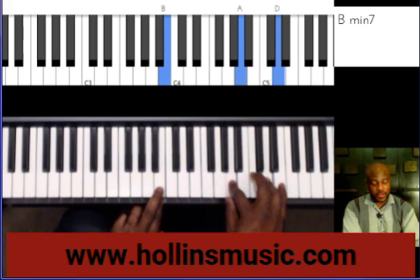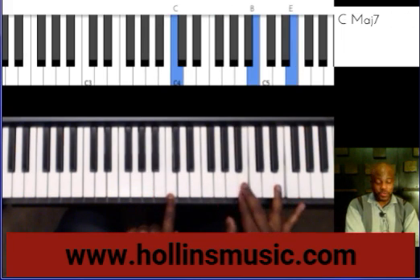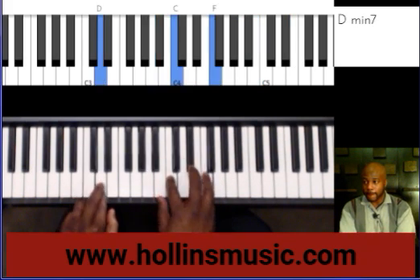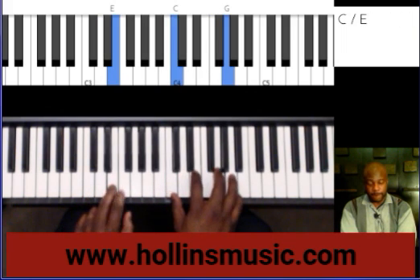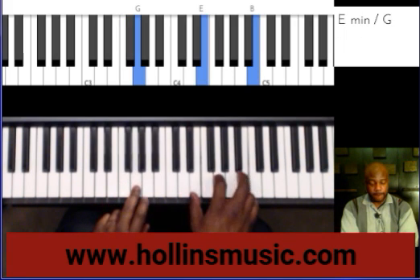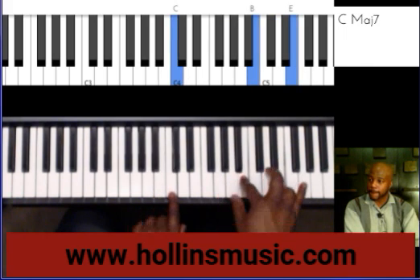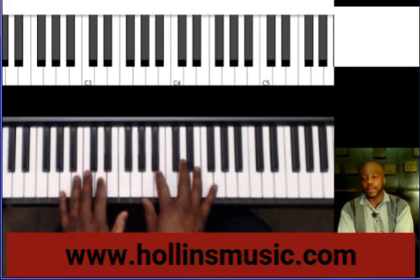Same thing. Now this is where we started from. And you can, of course, do it a lot faster.